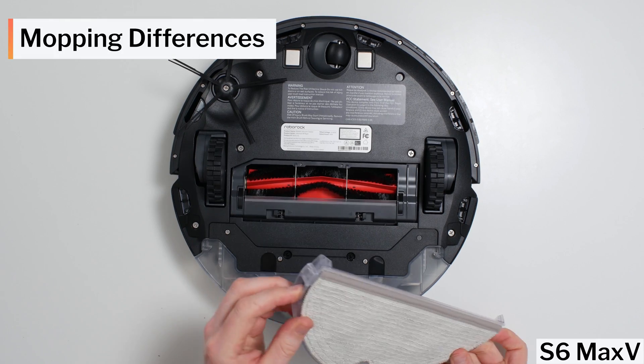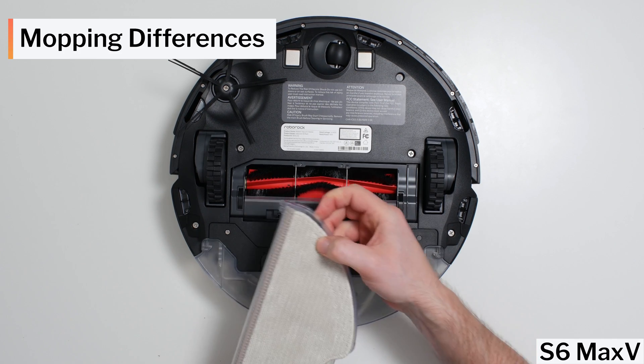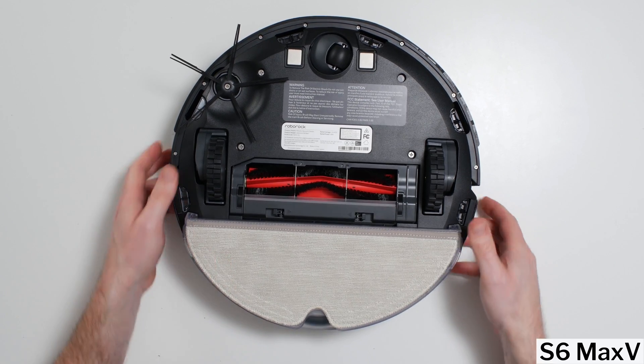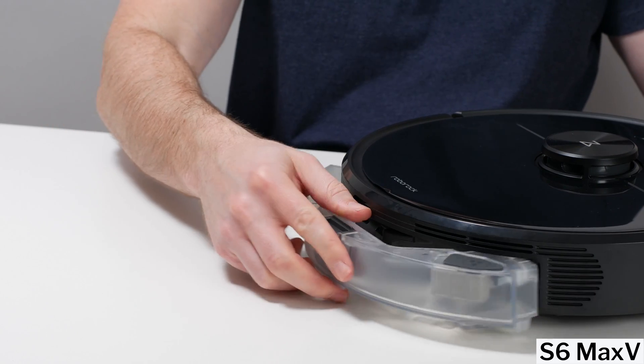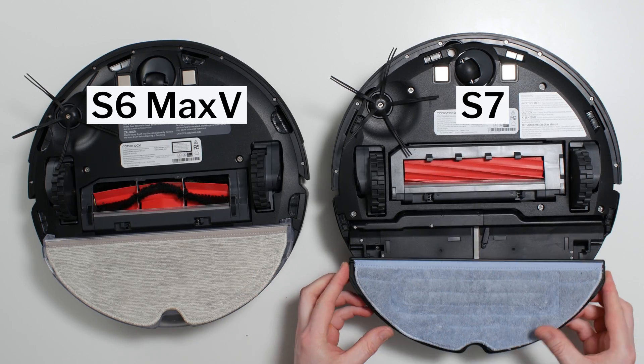Yet another difference between these models involves mopping functionality. The S6 Max-V features a fairly standard design. It comes with a standard mop attachment and a reservoir that fits into the robot and drips water onto this attachment. The S7 has the same basic design but adds extra features.